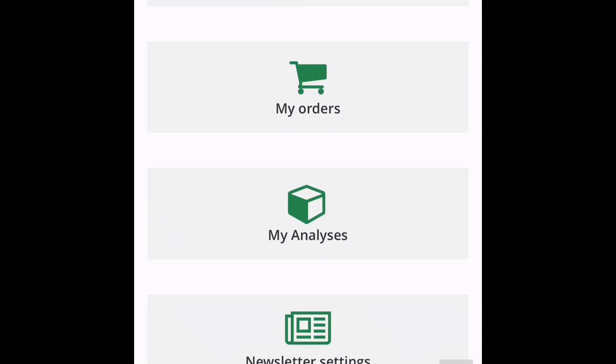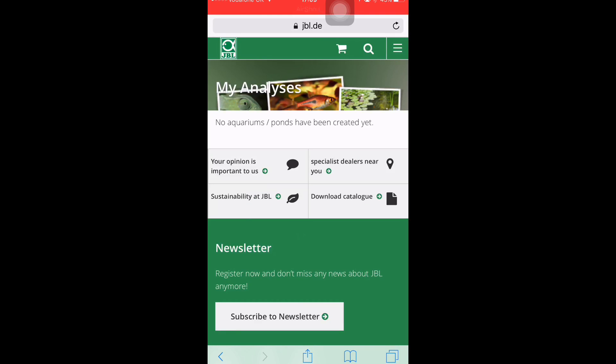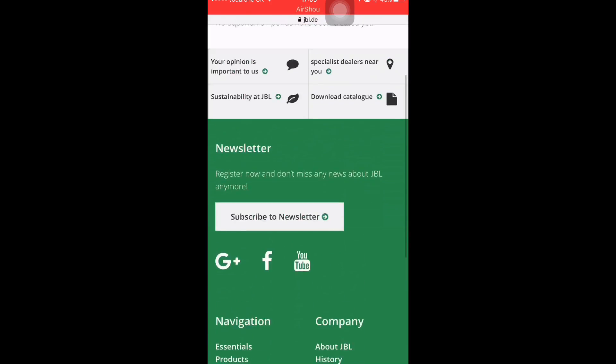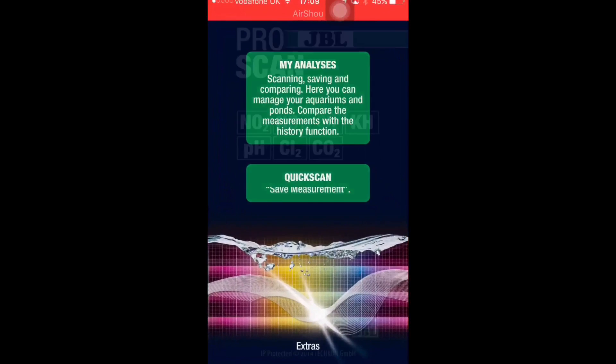We go to 'My Analysis.' In this section you can see that it's empty — no aquariums and no ponds have been created. Now what you do is go to your Pro Scan app.